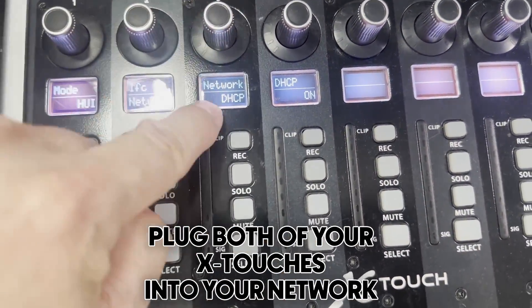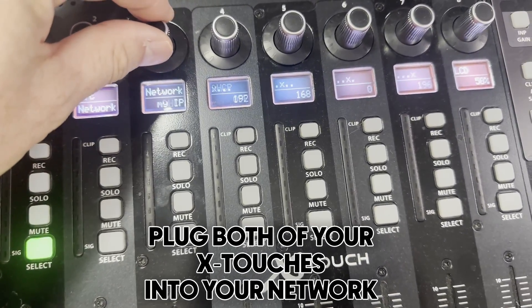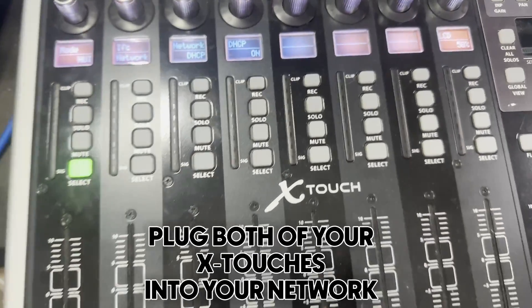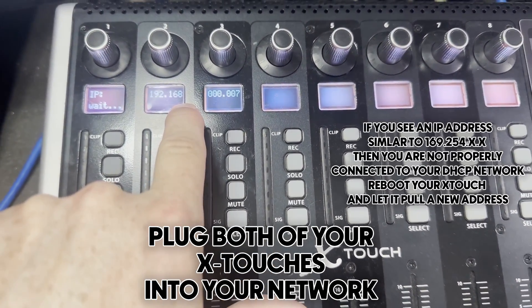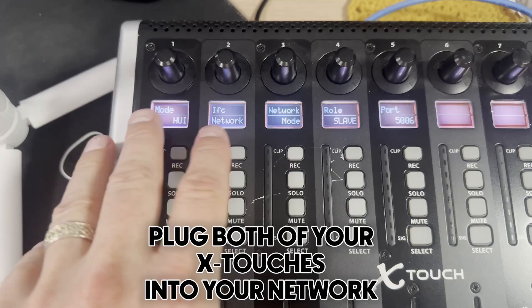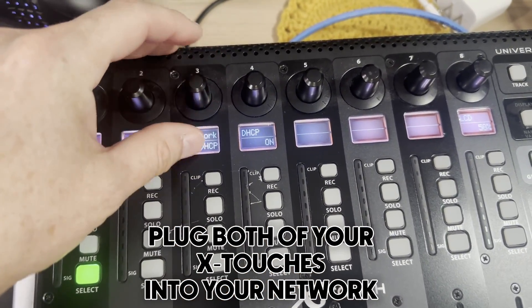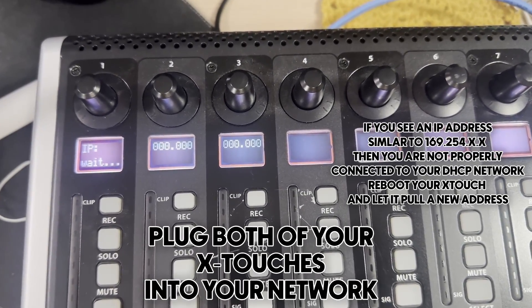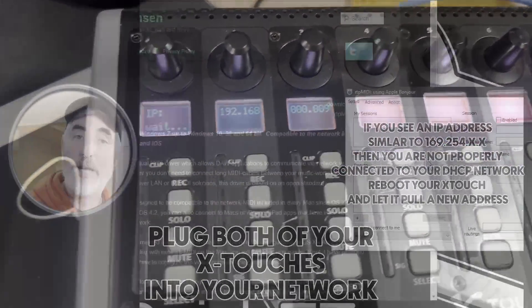Go to DHCP and make sure that's on. If you want a static IP, change DHCP to off and then go to 'My IP' and set your address. I'm leaving mine as DHCP on. Hit Select and wait for it to get an IP address from the router — it got 192.168.0.7. For the second device, the settings are already ready: HUI, network, slave, port 5006 instead of 5004, and DHCP set to on. Hit Select, wait for the IP — and there it is: 192.168.0.9, the same IP address as before.